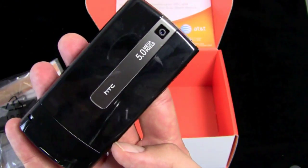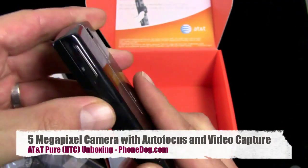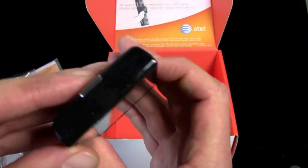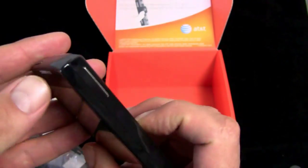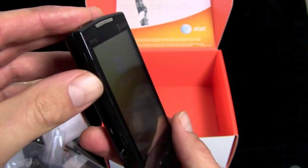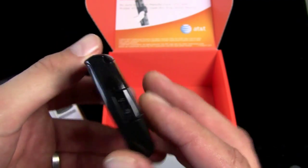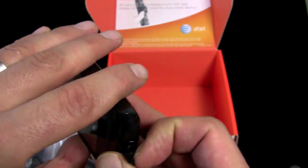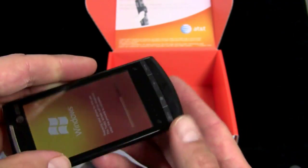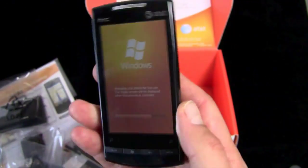5 megapixel camera on the back, autofocus, no flash. Little stylus slot back here. You've got a rocker switch on the left side. On top, a power switch. On the right side, a little speaker grill. On the bottom, you've got your USB port covered by a little plastic cap. There is a micro SD card slot, but it's inside the device, hidden behind the back battery cover.